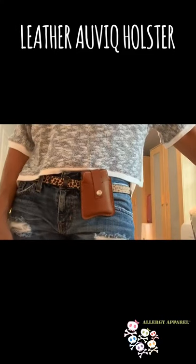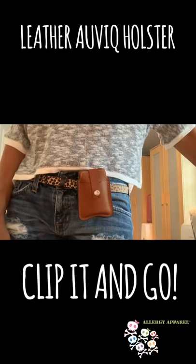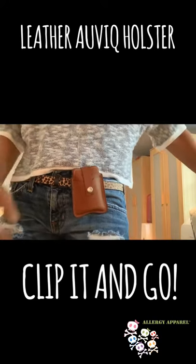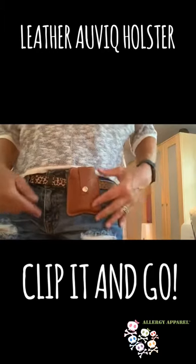Hey guys, Teresa here with Allergy Apparel with a quick video on our AviQ leather holster. It's available in navy, black, or the saddle brown that I have on here now.